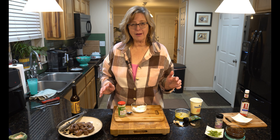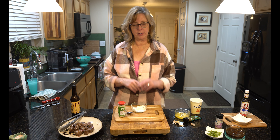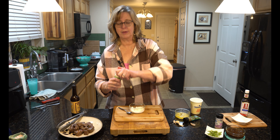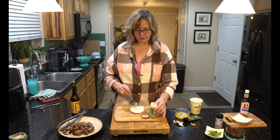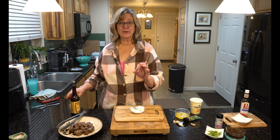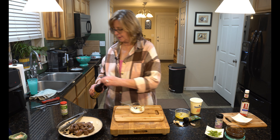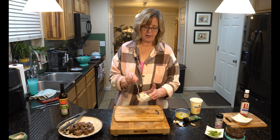Let's talk about sauce! There are so many choices — I'm going to show you four. First: two tablespoons of sour cream and a little creamed horseradish. If you haven't used horseradish before, start small and work your way up — it's a bit spicy. Add a tiny dash of Worcestershire and mix it together. When you have this on a steak bite, you'll think you've gone to heaven.